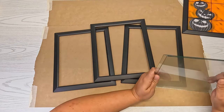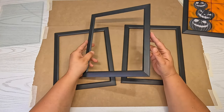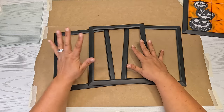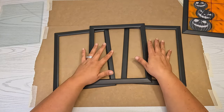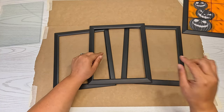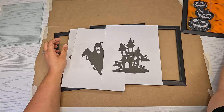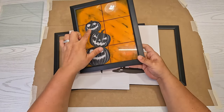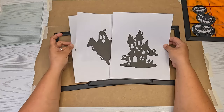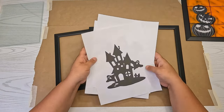Now that we have our frames prepped, we're going to set the glass to the side. The picture frames are black, so I'm going to leave them black — we're not going to do anything with them. We're doing everything on the glass. Everything I'm using will be linked in the description below. I'm going to place a picture on every one, like I did with this one. I put these together in Canva and have the links below if you want to print them out.